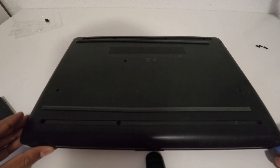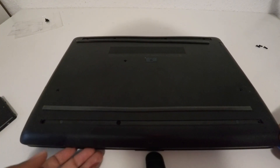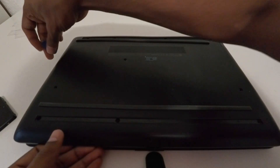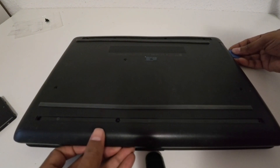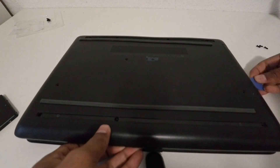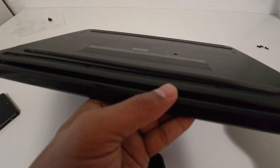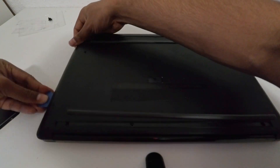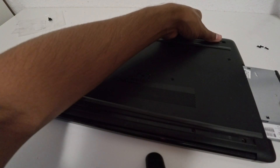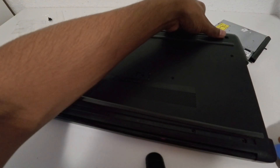Now we can remove this easily. Please be careful because we have a CD drive here, so we have to be careful. I have opened the lid like this. First I will remove this CD drive and keep it aside.